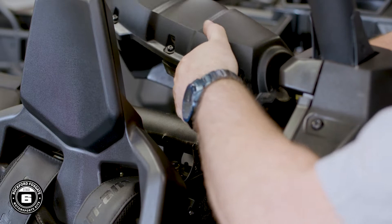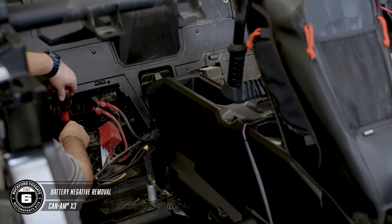Now if you're removing the driver's seat, there's also a seatbelt safety lanyard that needs to be disconnected. And once you have access, you can disconnect the negative terminal from the battery.